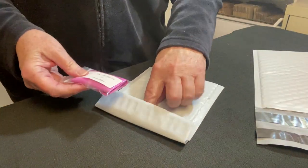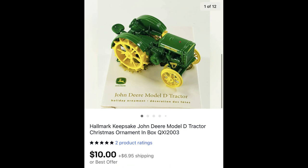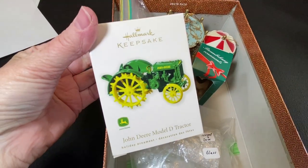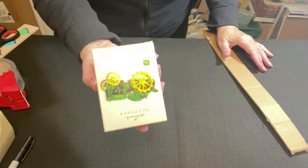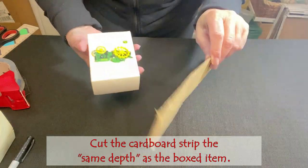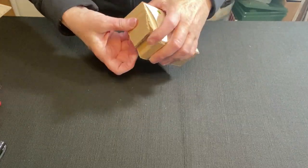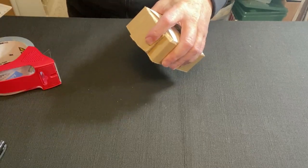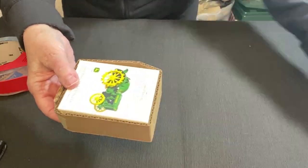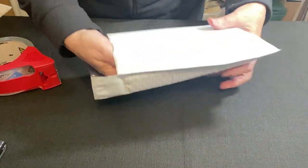I still use the foam but I have something else that I like to use as well. I have this boxed ornament and I'd like to ship it in a padded envelope, but I don't want it to get crushed, so I have some scrap cardboard. I'm just going to wrap it around here and give it a little tape — it overlaps a little bit. So now it has some protection from crushing, then I can just slip it into my padded envelope. How simple is that?